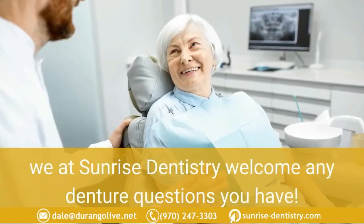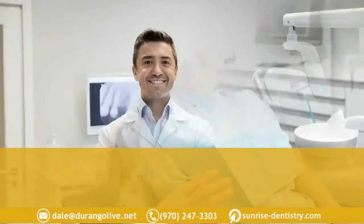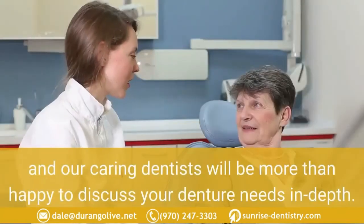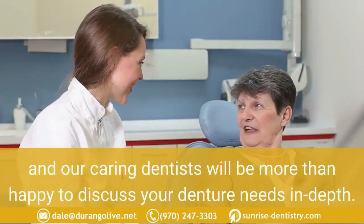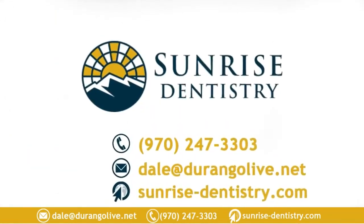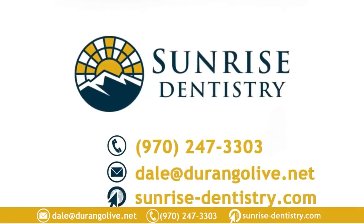We at Sunrise Dentistry welcome any denture questions you have. We offer holistic dentistry in Durango, Colorado, and our caring dentists will be more than happy to discuss your denture needs in depth. Just give us a call at 970-247-3303 at your most convenient time.